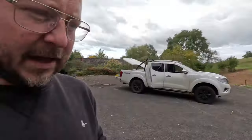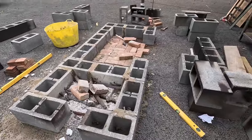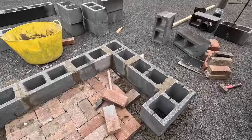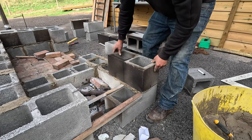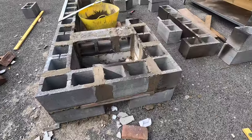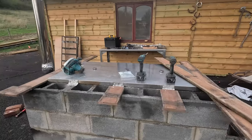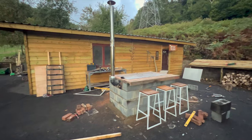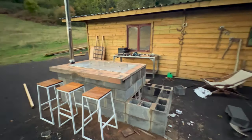Level one brickwork complete. Learning as we go - I haven't done this in years. It's not the best job but it is more than average. First level complete. Level two complete. It's going to be smoking down Spicy Clive's. Yeah boy.